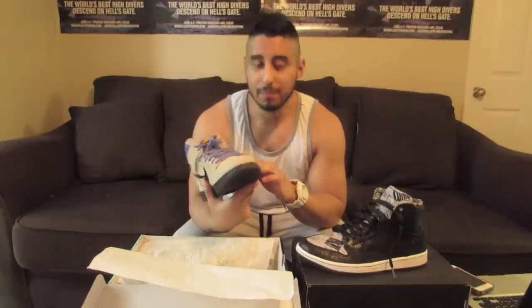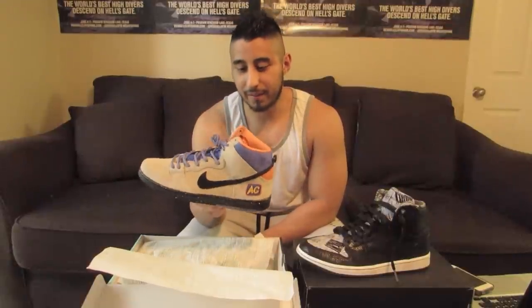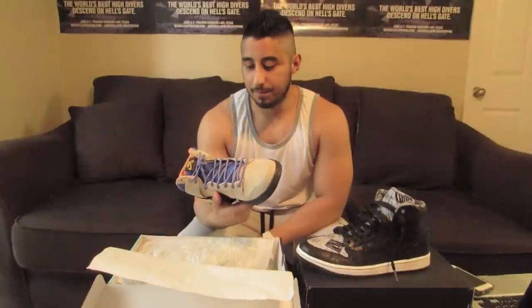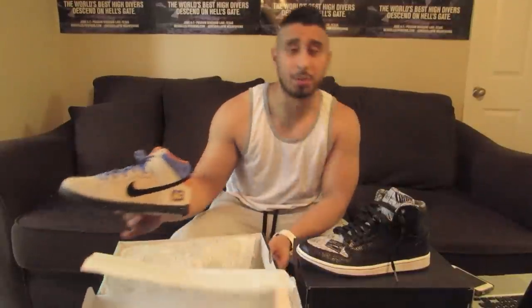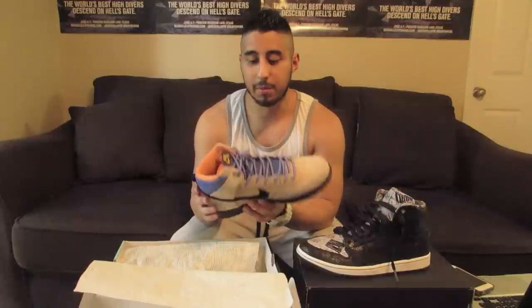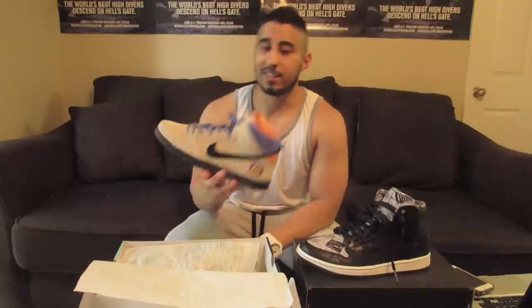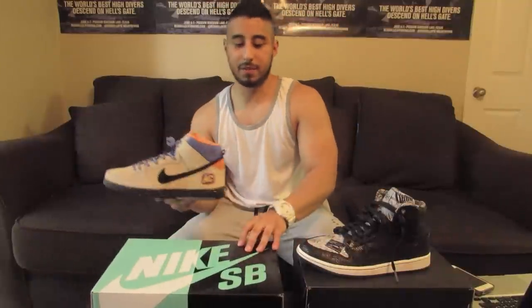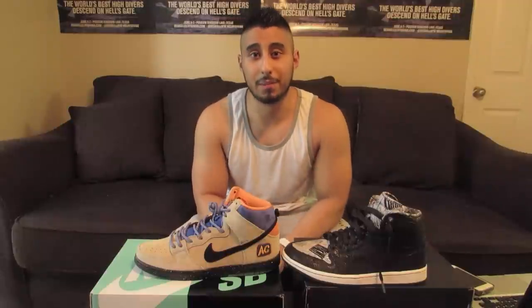I picked these up on eBay as well. If you guys are new to the sneaker game, I've been doing this for too long now — this is just what I enjoy. For all the new guys out there, younger kids, you just gotta be patient. These retailed for around $120, which is kind of high for an SB, but I picked these up for $60 — another eBay steal. Just stay patient and you'll pretty much find anything you're looking for on eBay, but of course make sure the sellers have really good feedback.